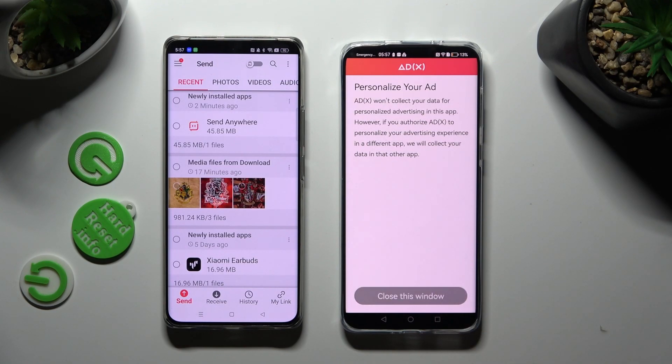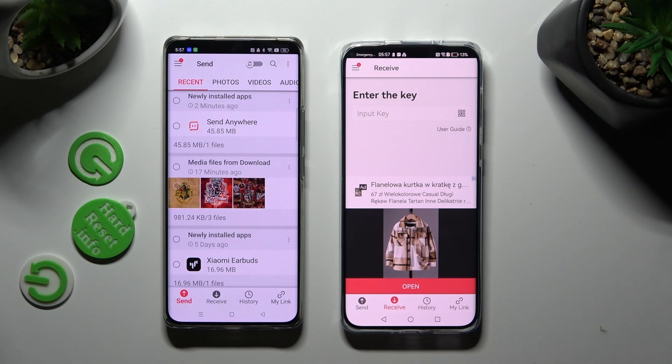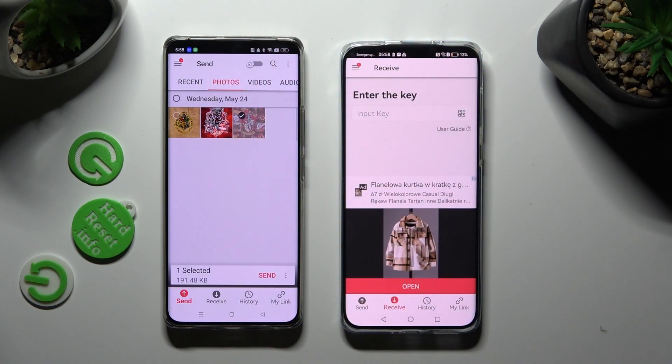Then click on Close this window and go back to Android. You can finally pick all of the files that you wish to send. Use all of those categories at the top and simply select your files. I will go with only this one photo. When you're ready, click on Send next to Selected at the bottom to continue.